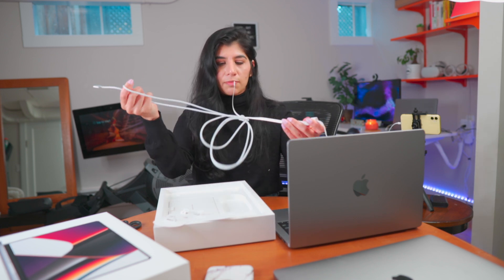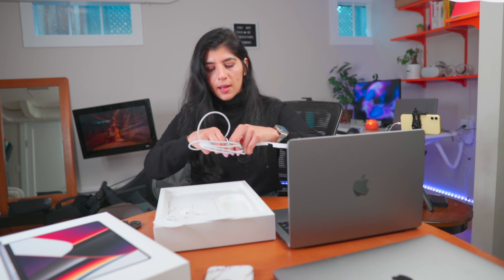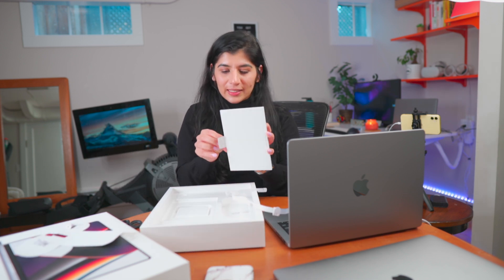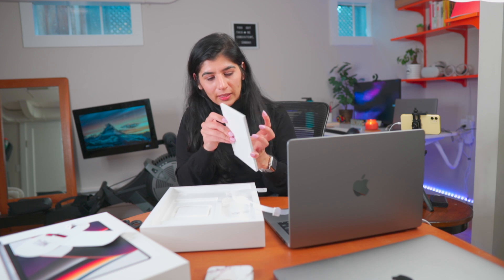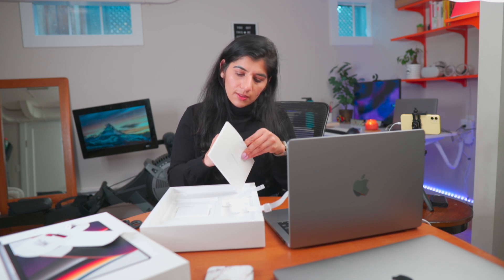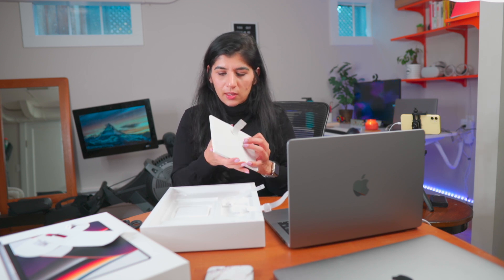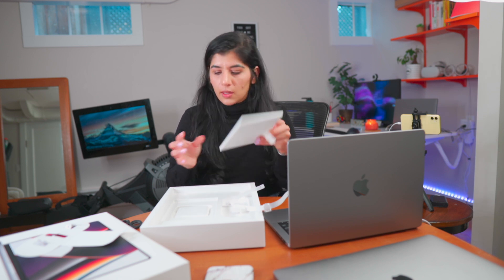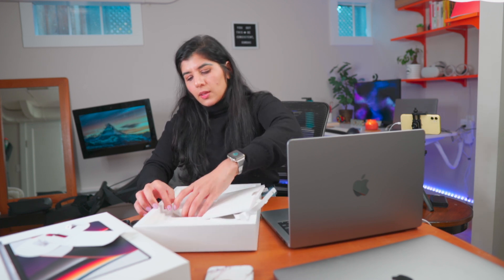I never personally used MagSafe before because I didn't have a MacBook back then. I'm excited to try it out. I need the rest of the stuff. I don't know what this is — I'm a horrible unboxer. This is like some instructions and stuff. The charger is what I was looking for — this is the charger.